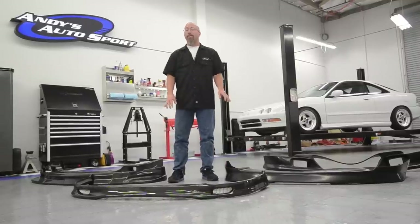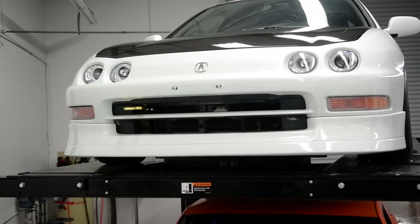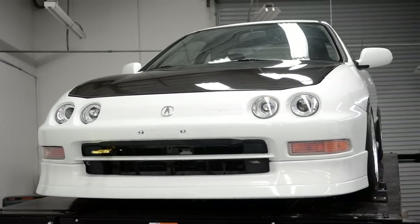On this episode of Vanity's Auto Sport TV, we're going to talk about lip kits, then we're going to install our Wings West Polyurethane Air Dam on the front of our Project Integra.